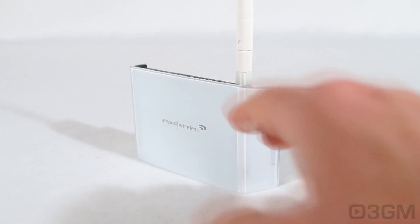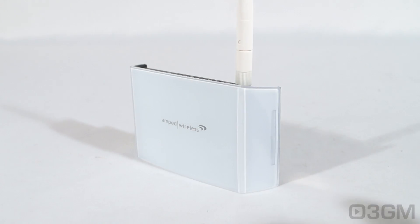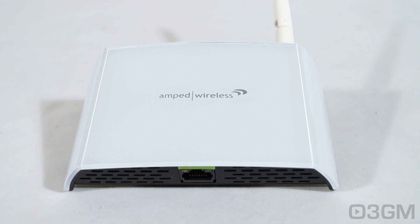This can do 2.4 gigahertz or 5 gigahertz and it can do them together at the same time for maximum bandwidth. It also supports 802.11a, b, g, n, as well as AC single or dual band Wi-Fi routers. In their latest firmware update they have boost band technology, which increases the speed and performance of the extended network by streamlining dual band network traffic through a single Wi-Fi frequency band between the router and the range extender, making it about twice as fast.